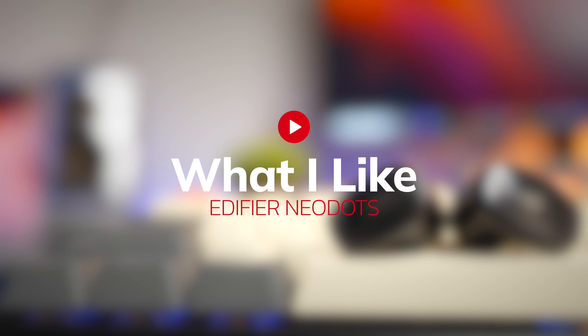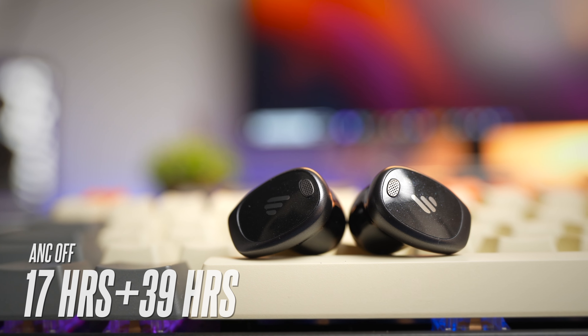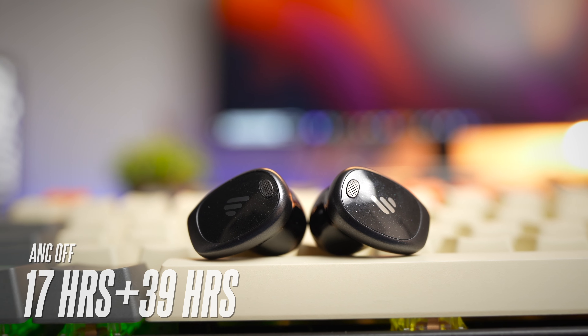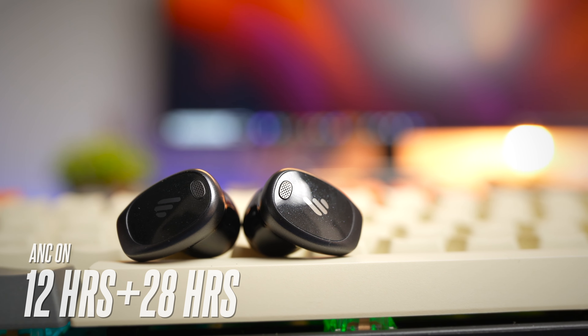The first thing that I love about these earbuds is the battery life. With ANC off, you're getting a whopping 17 hours with the earbuds and 39 additional hours with the case. With ANC on, you're still getting 12 hours battery life with the earbuds and 28 hours with the case. Edify rated this battery level when playing with AAC codec at 80% volume, which is really quite impressive. You also get quick charging — a quick 15-minute charge will get you 5 hours of battery without ANC.